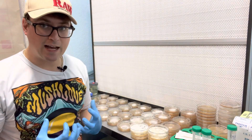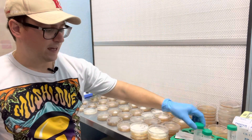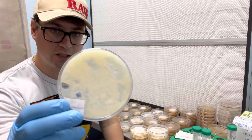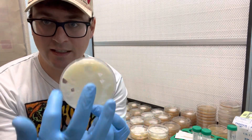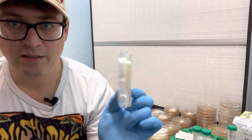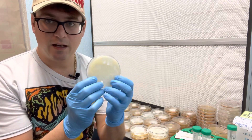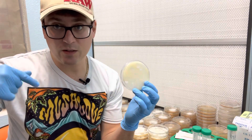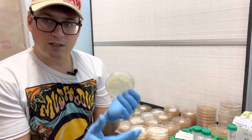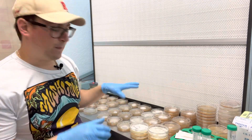In that video, we took a pretty high concentration of spores, put it into a sterile solution, and then put some of that solution onto our petri dish. You can see how densely covered this plate is with all the different colonies. We then selected some different areas — you can look at that video as well for selecting different phenotypes — and moved them onto their own petri dishes to give them room to develop.